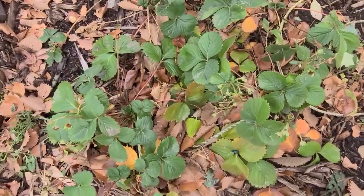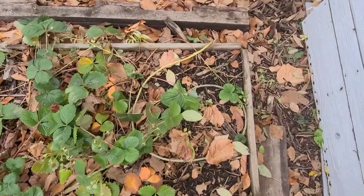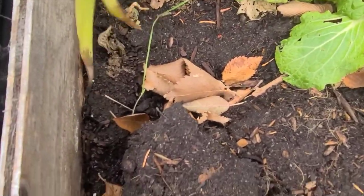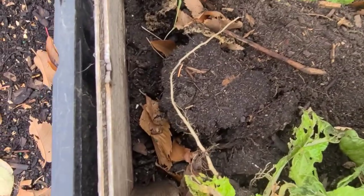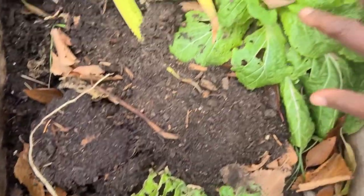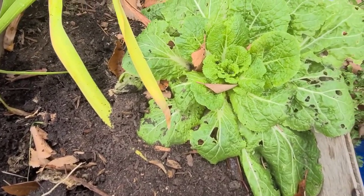My strawberries are looking quite nice still. We'll see what happens — if they're gonna come back. I still have one of my Chinese cabbages that is still being eaten by pests, so I'm just gonna pull it out. Oh look, I have a little onion trying to grow there. This Chinese cabbage is still trying to hang on — I don't know what it's hanging on for.